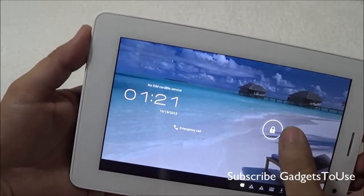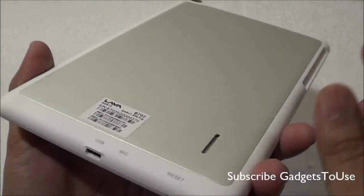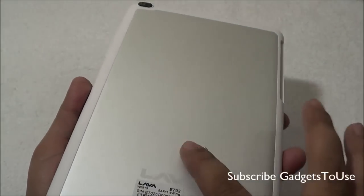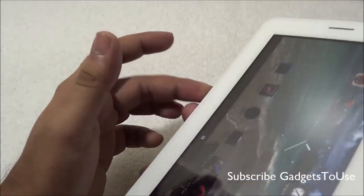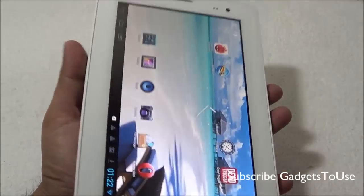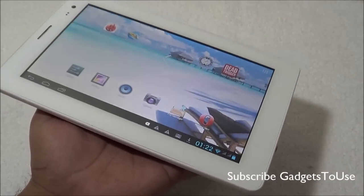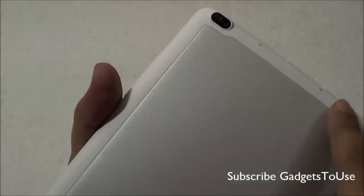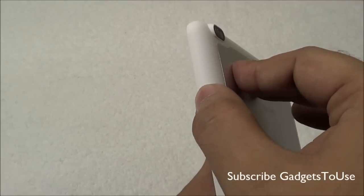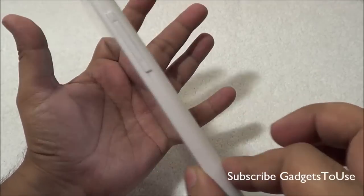Now let's take a closer look at the device. The overall material used to manufacture this tablet is pretty good — the plastic quality is good, and there's a metal finish at the back which gives the device a premium look. It's a matte brushed metal finish that gives a nice grip when holding the device in one hand. This tablet is not too big to hold in one hand and is very light. At the bottom we have the primary mic; we were not able to locate a secondary mic for noise cancellation. On the side is the volume rocker — a plastic button that gives good feedback.